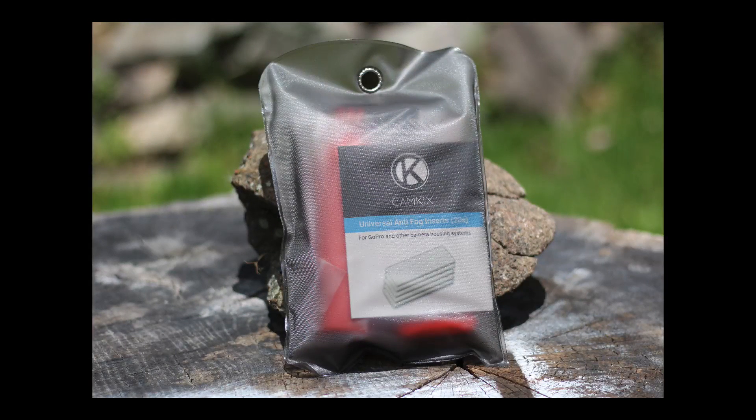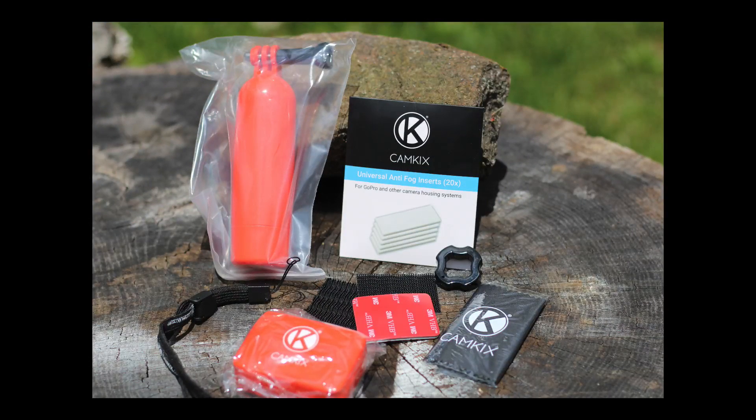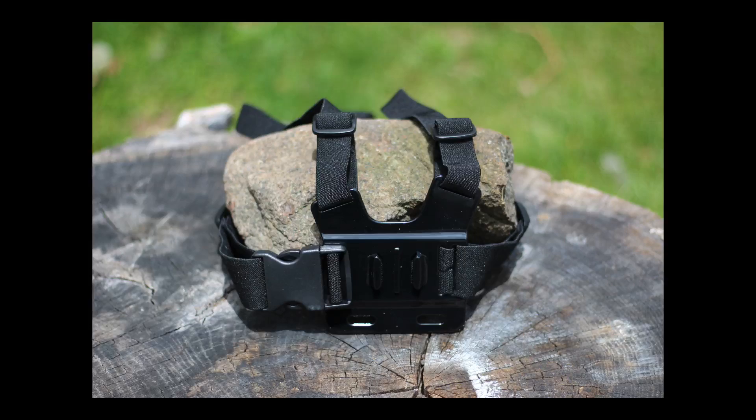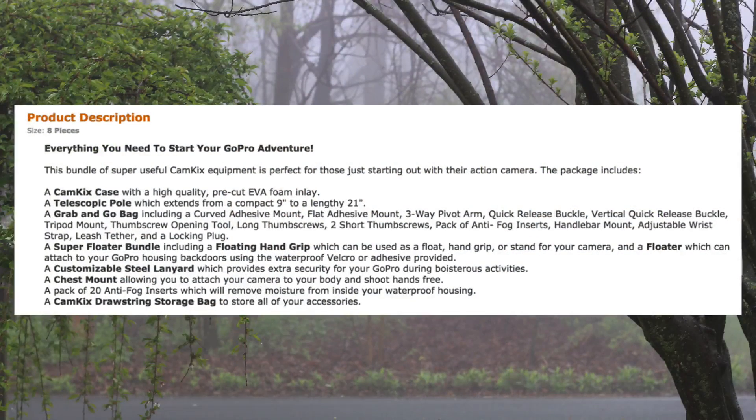There's also a super floater bundle, and this has the floating handle and the floater that attaches to the action camera rear door. There's also a chest strap to mount the camera to your chest. There's quite a few parts in this kit, so rather than going through every single one, I'll have a list down in the description of this video. If you have any questions or concerns, just leave me a comment and I'll get back to you and let you know what's inside the box and help clear up anything that you might be concerned about.